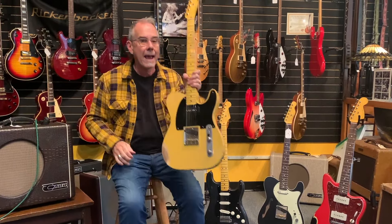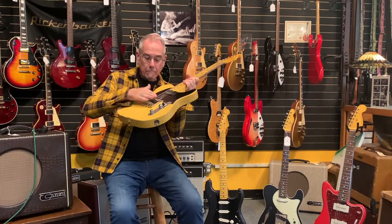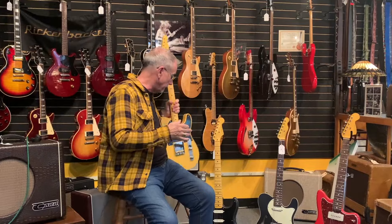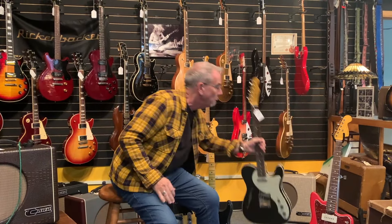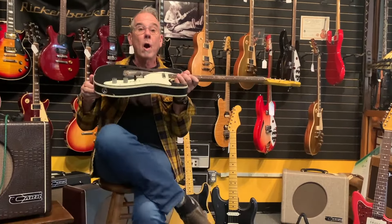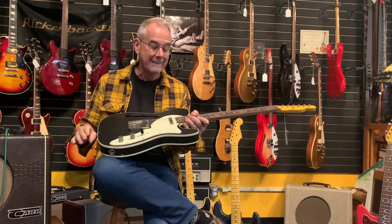So: ash body, flat pole pickup, and brass hardware — which is a nod to original 1952 Telecasters. Now I'm going to switch over to this one, which we also got in recently. This one also has the broadcaster pickup and brass saddles, which is certainly an option for you.